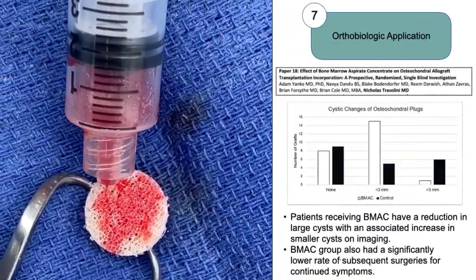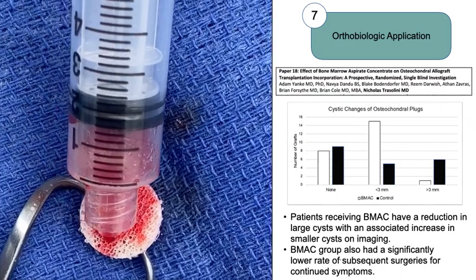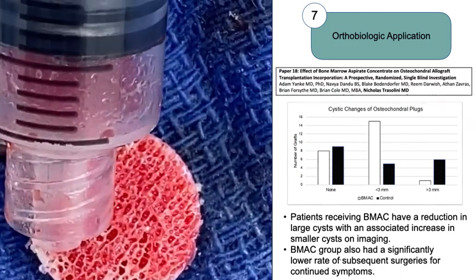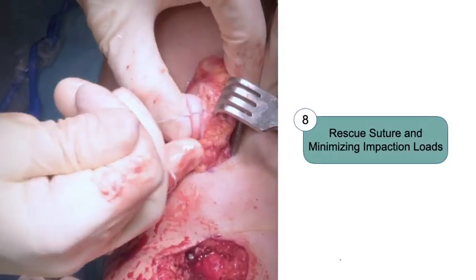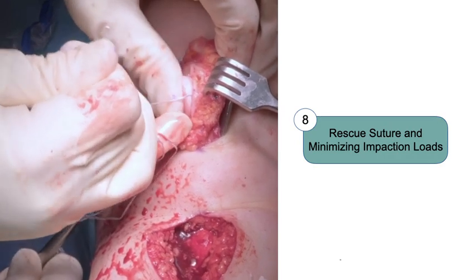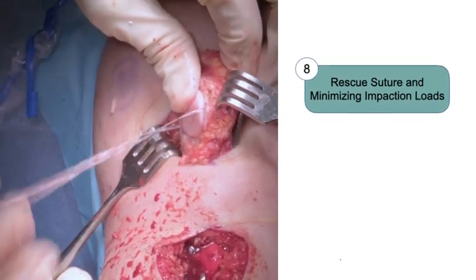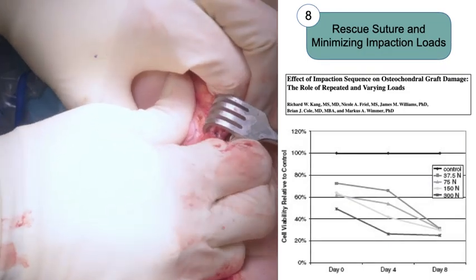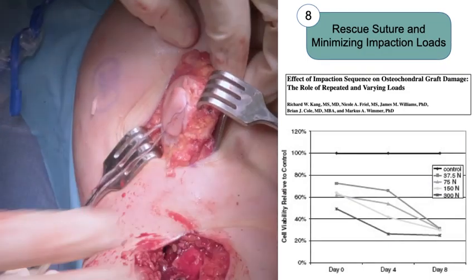In a study by our group, patients undergoing osteochondral allografts after application of concentrated bone marrow aspirate had fewer large cysts on imaging and a significantly lower rate of subsequent surgeries. We insert our graft gently into the recipient site. We place a suture behind the graft to assist with graft insertion and potential removal to optimize graft positioning. Our research suggests that it is important to limit the use of mallet impaction forces on the graft during insertion to maintain cell viability.